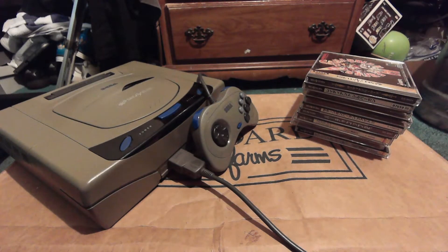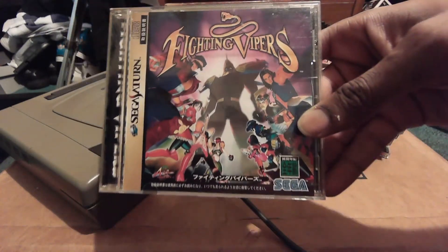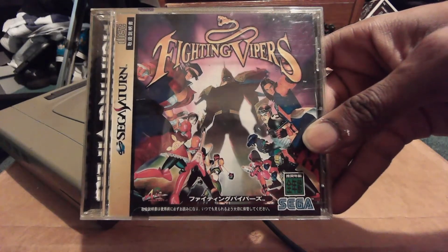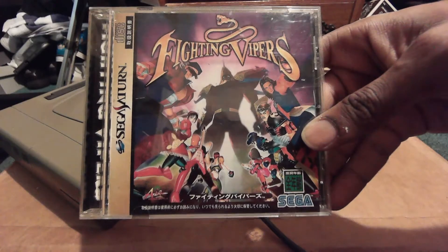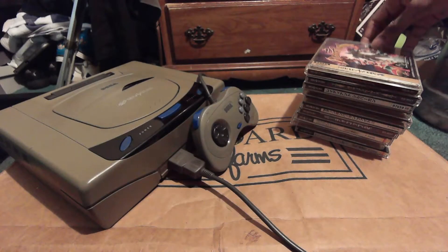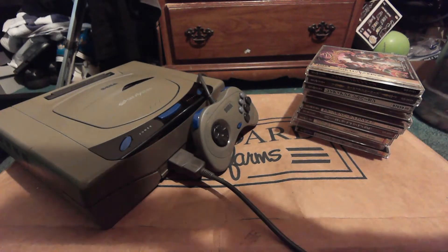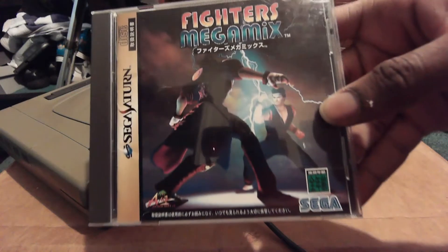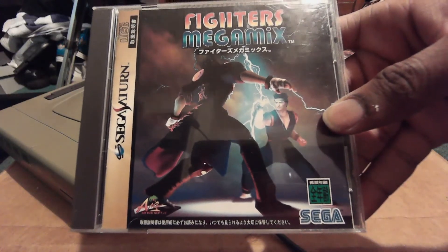The best part is that the majority of the games I own are import friendly, so you don't have to follow the story to play them. Guardian Heroes — you just run around and beat people up. Right here we have Fighting Vipers. I previously reviewed the American version, but the Japanese version features Pepsi Man as a hidden character, which is interesting.